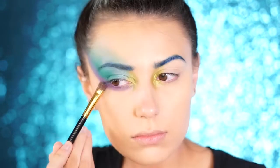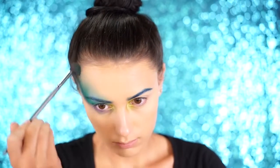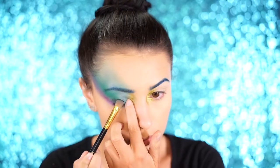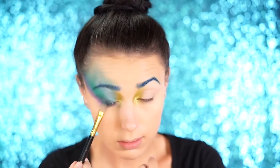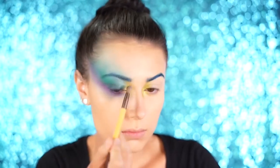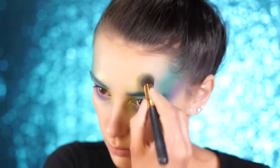To deepen the outer V, I use the shade Houdini by Makeup Geek. It reminds me so much of a peacock — it's a foiled eyeshadow with lots of greens, blues, and a little bit of gold, making it look so much like a peacock feather. For the forehead area, I'm using Fortune Teller by Makeup Geek, a very yellow gold shade that mirrors the golden shades in peacock feathers, buffed back towards my hairline in that mask shape.